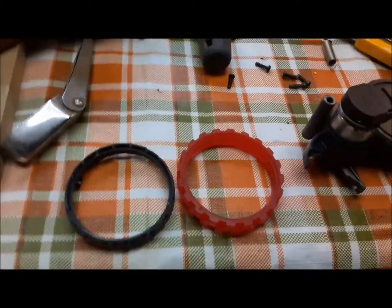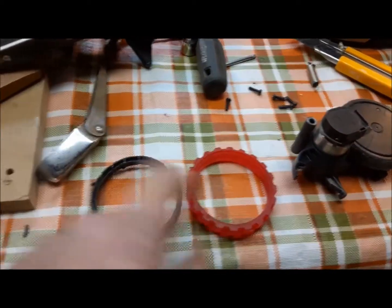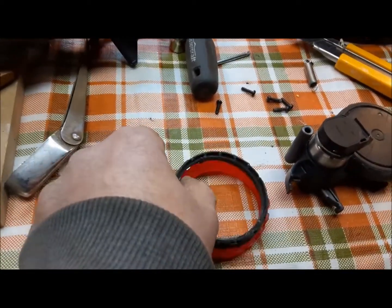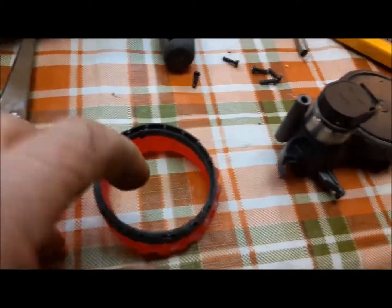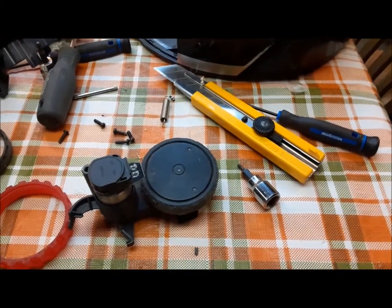Now we'll carry on with this side. You can see the difference here — there's what's left of the original tire versus the new tire. That's the difference in height, and that's why this guy was just grounding out and didn't have any grip. He couldn't go anywhere.